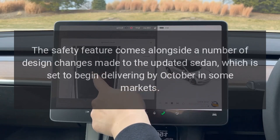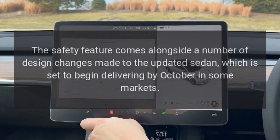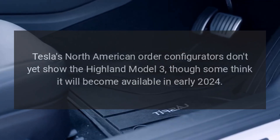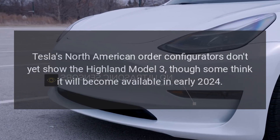The safety feature comes alongside a number of design changes made to the updated sedan, which is set to begin delivering by October in some markets. Tesla's North American order configurators don't yet show the Highland Model 3, though some think it will become available in early 2024.